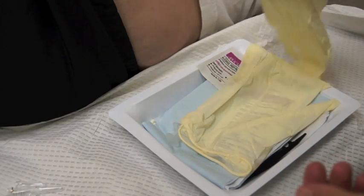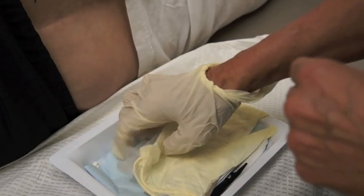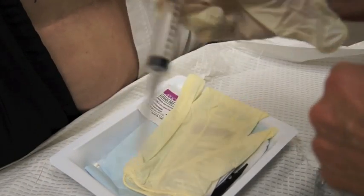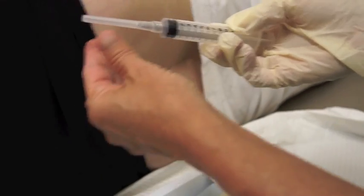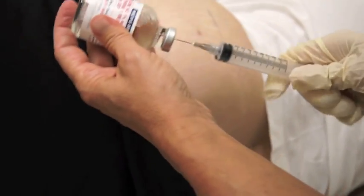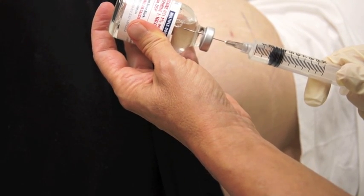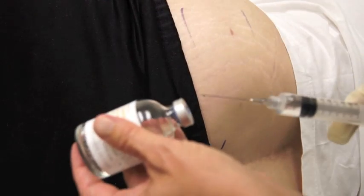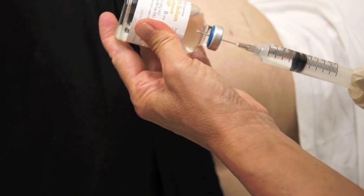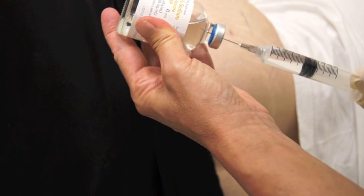I do this without an assistant, so I place my dominant hand into the sterile glove. I then take the 10 cc syringe, remove the top and draw up two and a half to three cc's of lidocaine with epinephrine. Of course, if someone's sensitive to epinephrine you can use plain lidocaine. I then draw up two and a half to three cc's of sodium bicarbonate, which again prevents the stinging from the injection.